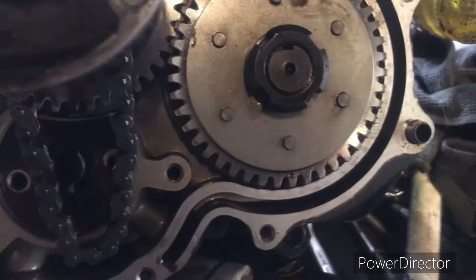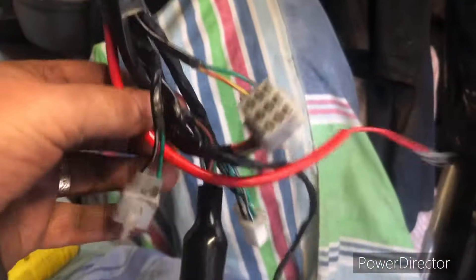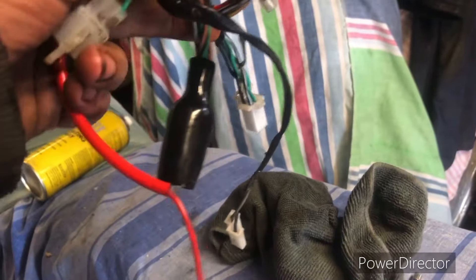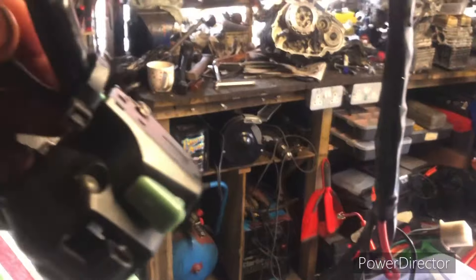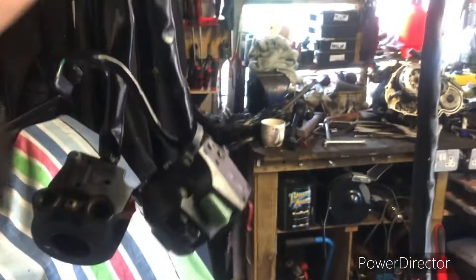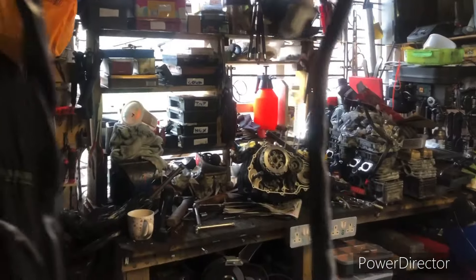Here's the wiring loom — it's a tiny bit hacked up. Someone fitted an LED headlamp rather badly, so we'll have to sort that out, and the switchgear is a bit beaten up. But apart from that, the loom is okay and not too badly hacked up.